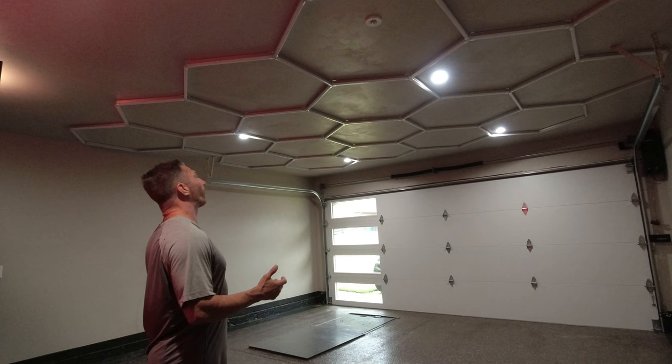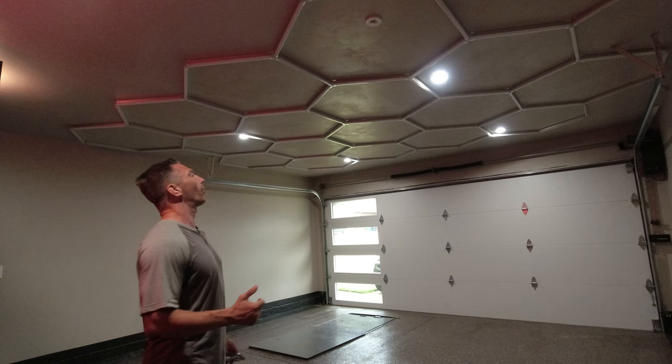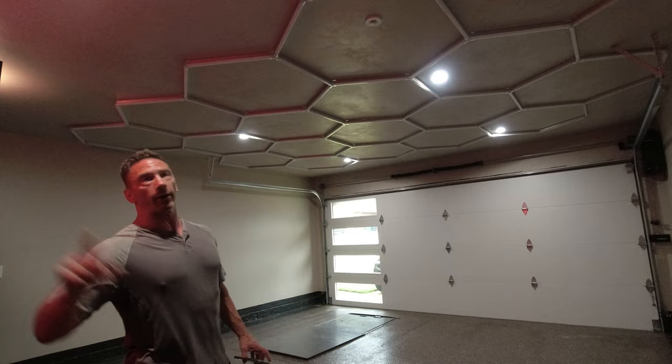It looks like we have all the pieces put in place — came out awesome. Can't wait to get it lit up. Just waiting on the electricians to wire it into a switch.